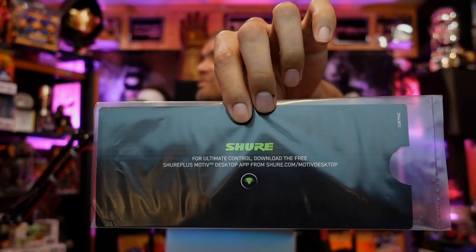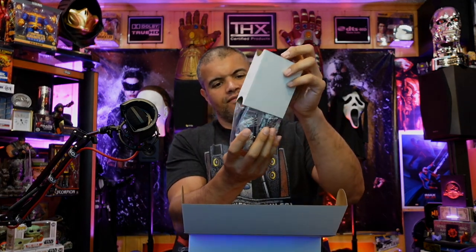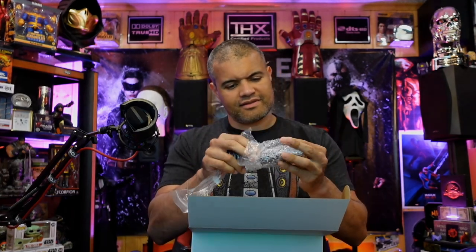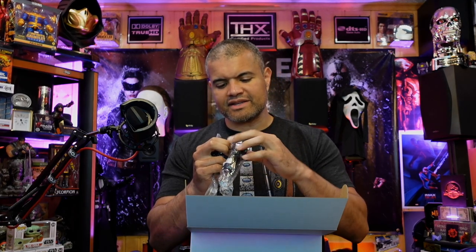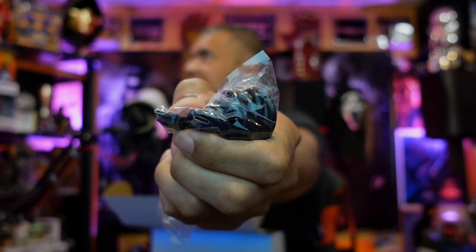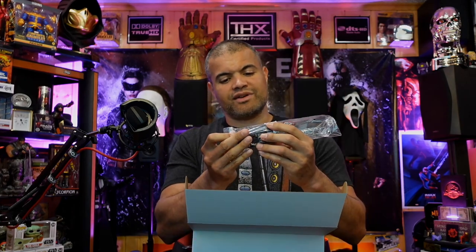There's what looks like the app info or some kind of card in cardboard. Then we have this little insert of cables — two cables here. We have micro USB to USB, and then this one — micro USB to USB-C. Look at that. I don't think I'll be needing that but nice to include. They also give you a really long cable — this has got to be a good 10 feet at least.